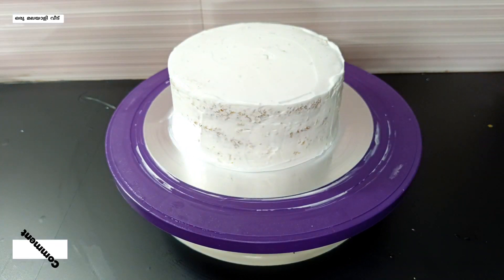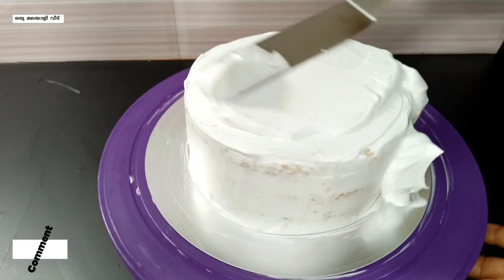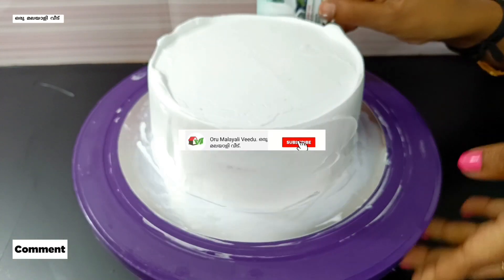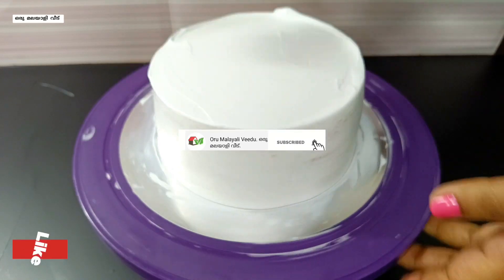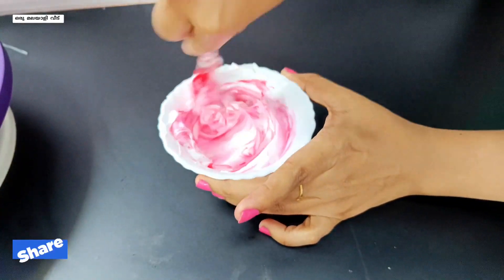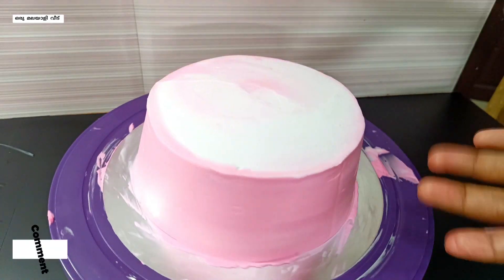Add the crumbs — we will be done with the crumb coat and put it in the pan. For this we will put the whipping cream in. Make sure we apply the cream on the side, we will use a card on the side. We will put the cream on top and spread the white cream on the side. Spread it on the side — there is a pink color, a rose pink color, about 3 drops.